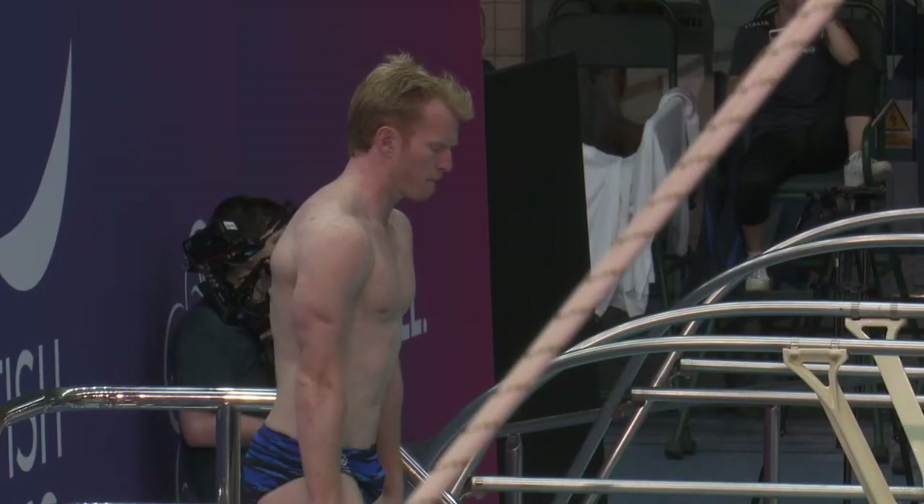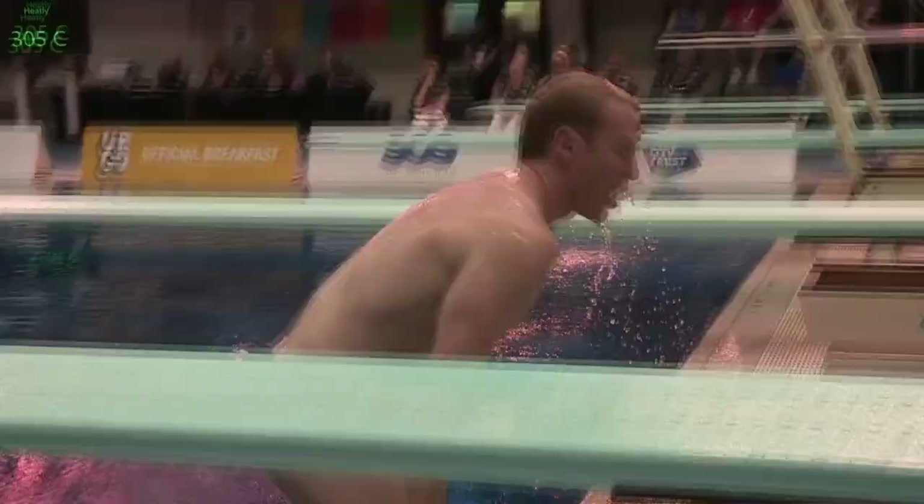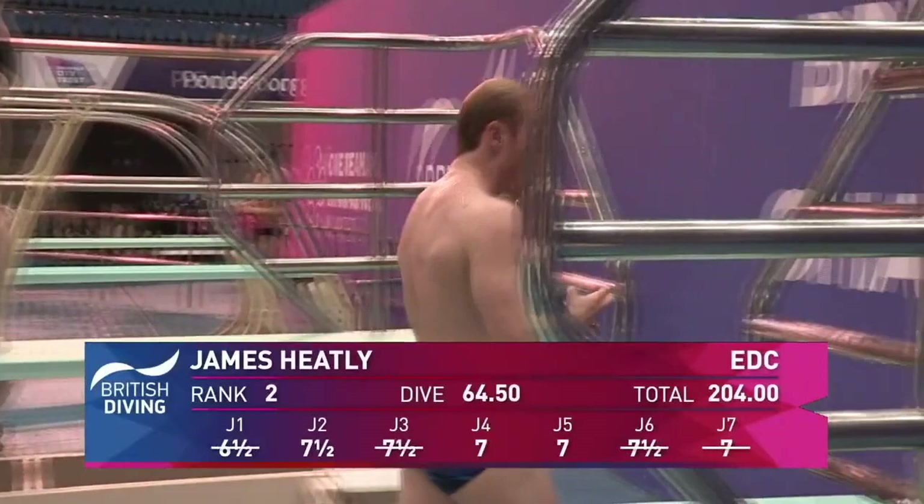Oh yes! Jimmy from James again. I know we've spoken so much about James's hurdle, but it is so very nice. He is in such a perfect straight line coming into the end of the board — the board does the work for him. It's bang on, it's bang on.